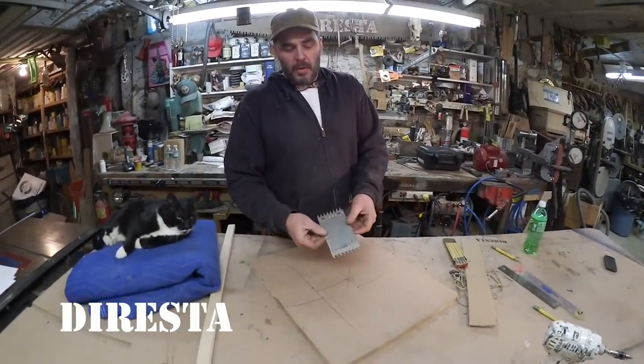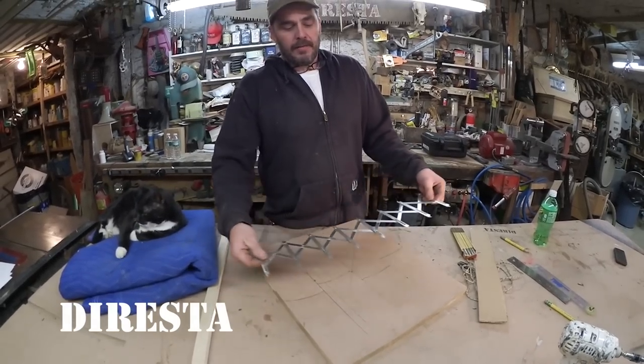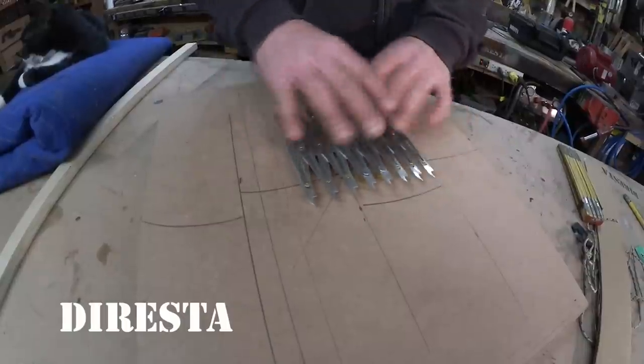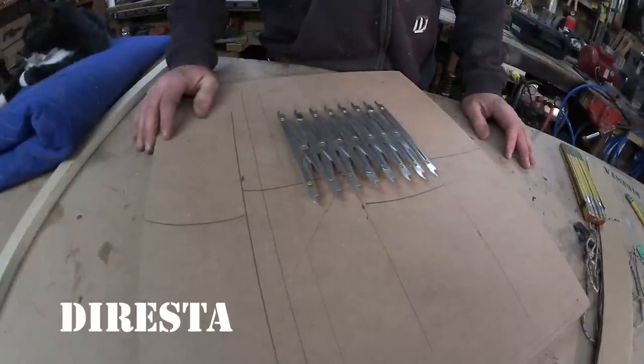This is a cool tool I bought at Woodcraft a couple of years ago — it's an even divider. This is a good tool to have. I grab it once in a while when I need to lay out a piece of plywood or figure out something small.